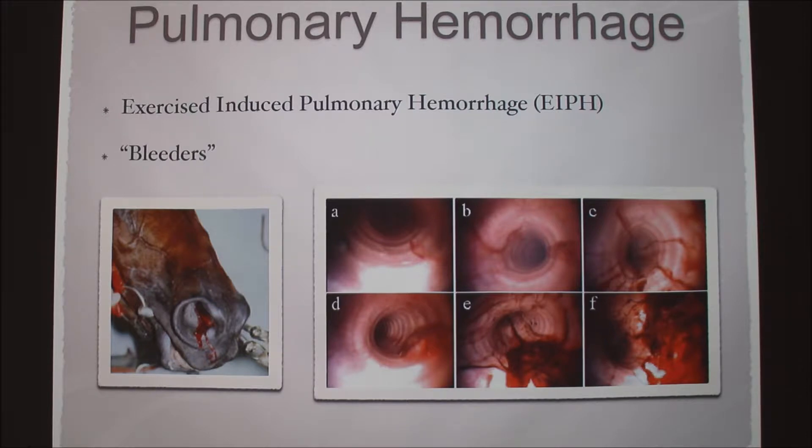Exercise induced pulmonary hemorrhage is caused by extremely high pressure in the horse's capillaries in their lungs. Basically, they're breathing so hard and their blood pressure is so high that the capillaries burst inside of their lungs. We refer to these horses as bleeders.